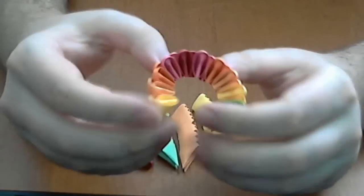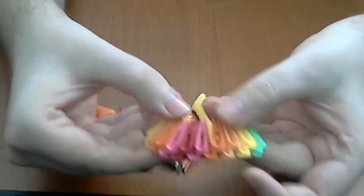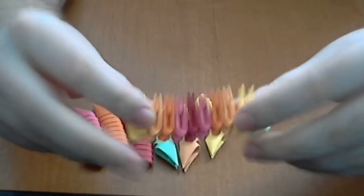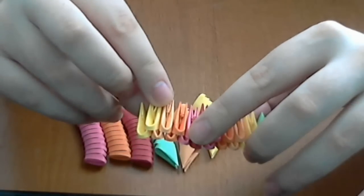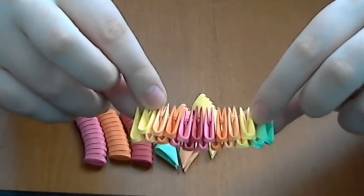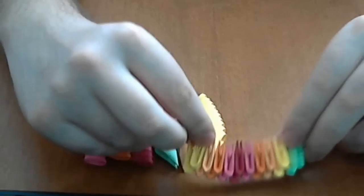First we will make the pattern and we put red, yellow, light orange, orange, pink, red and then repeat. Pink, orange, light orange and yellow. We repeat these 3 times. These are 10 pieces. In total we have 30 pieces.